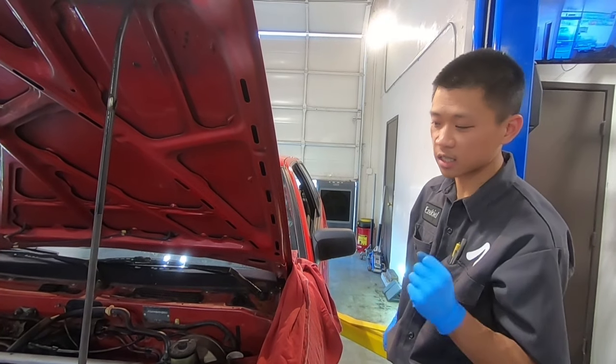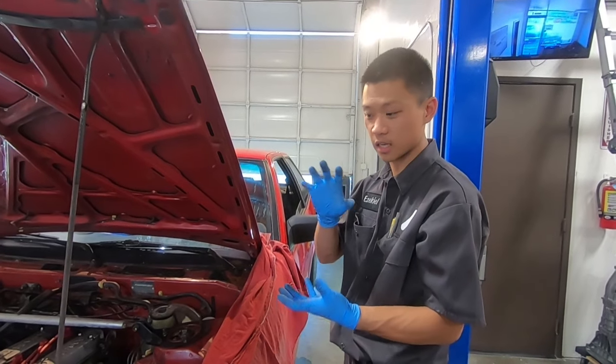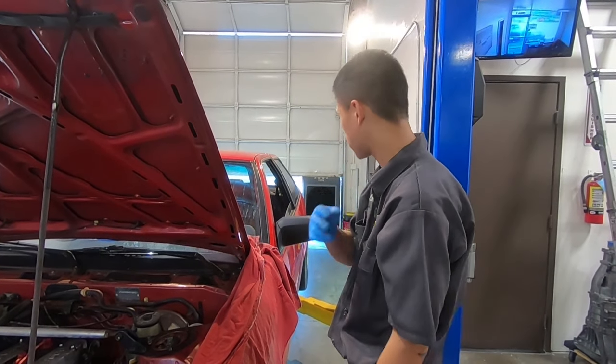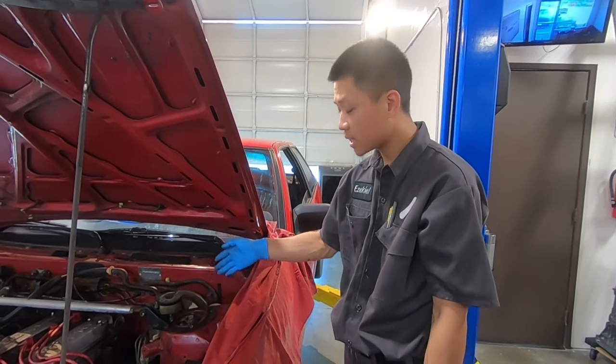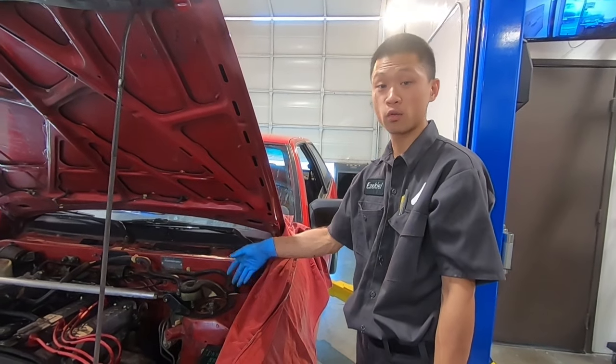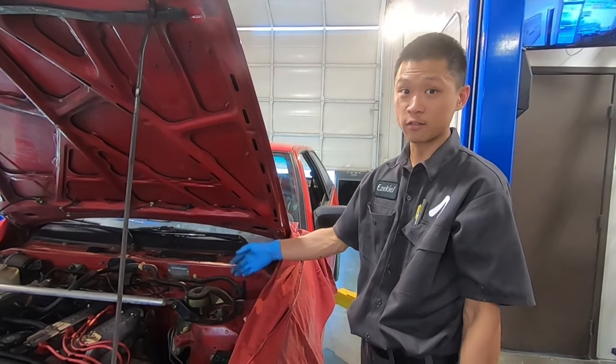You can imagine if the clutch isn't completely disengaging — it's tough when you shift, it's tough on the clutch itself, tough on the rest of the drivetrain. So this is a commonly neglected but really important fluid, so we're going to teach you how to bleed and flush this.